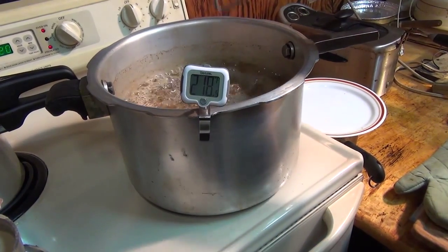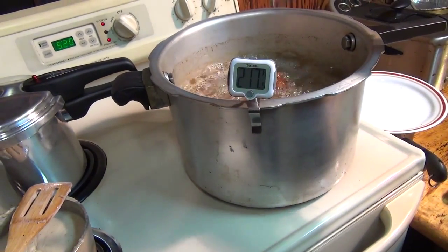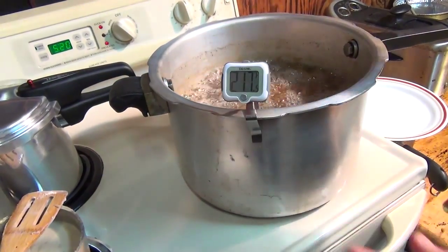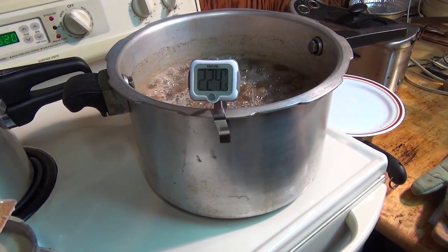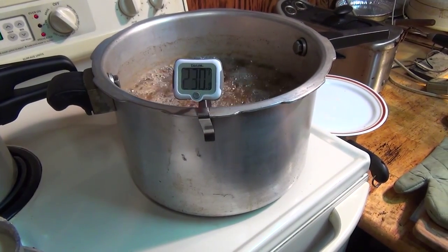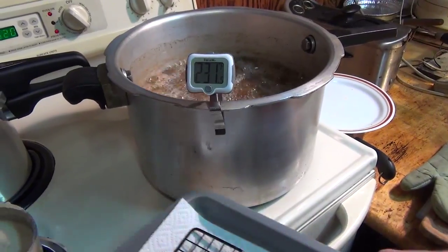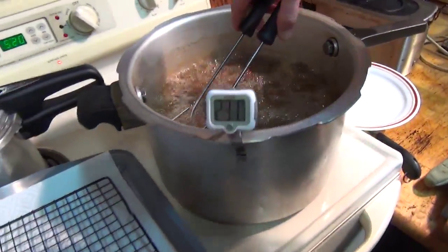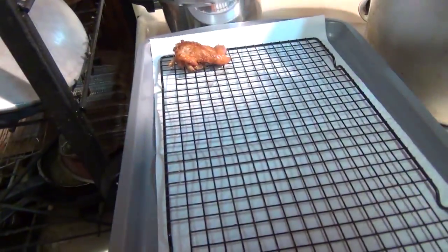It didn't make 250°F. It dropped that temperature all the way down — that's the reason it took so long. Well, the thermometer is sitting on a piece of chicken now. Get it down in the grease and see what it's actually reading. It's not even boiling. Let's get this poor little wing out of there — it's been through enough.